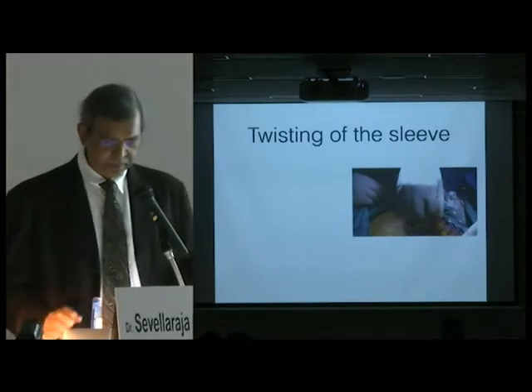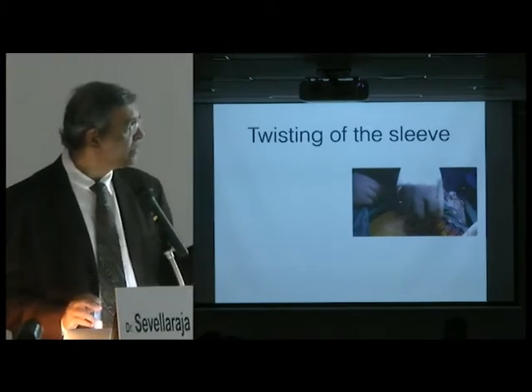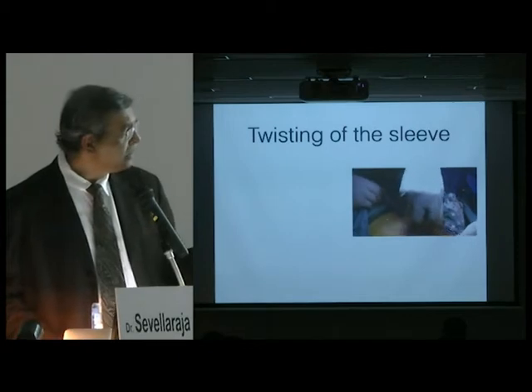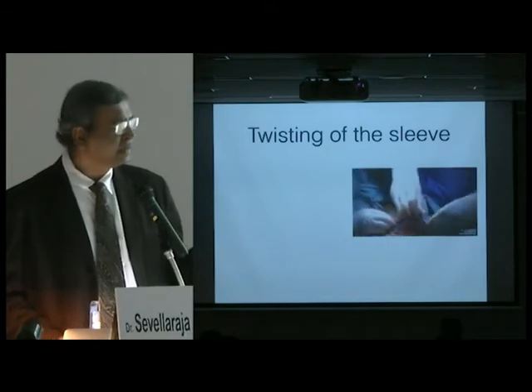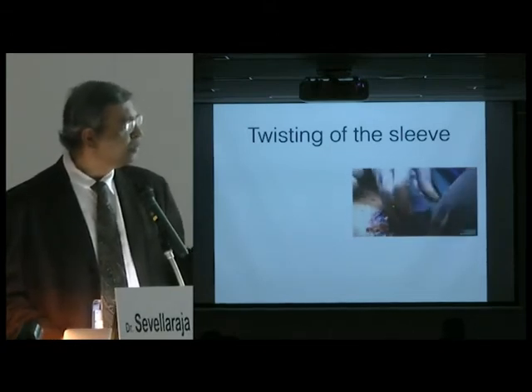The next problem will be twisting of the sleeve. As I showed you, this sleeve may get twisted. You need to prevent this because if it's twisted when you put in the trocar you're going to perforate it, and that will cost you money — you'll have to use another bag and do it all over again.